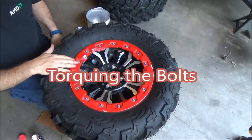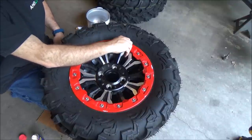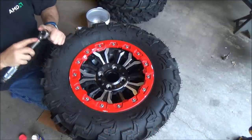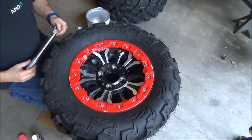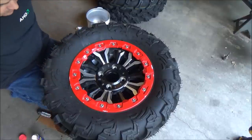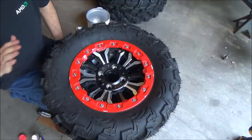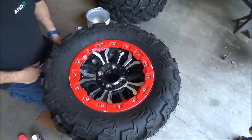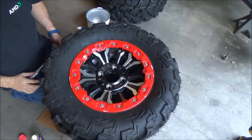With all the bolts in by hand, now we're going to start torquing them down. You need to stick to a pattern to properly seat the tire on the rim. If you've got a torque wrench that goes from about three foot-pounds up to 50 or 80 foot-pounds, you only need one. If not, like mine, I've got two: one that does inch-pounds (20 to 200 inch-pounds) and one that does foot-pounds (5 to 80 foot-pounds). Neither one alone is enough, so I've got to use both.